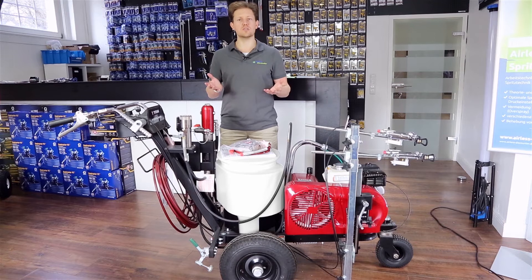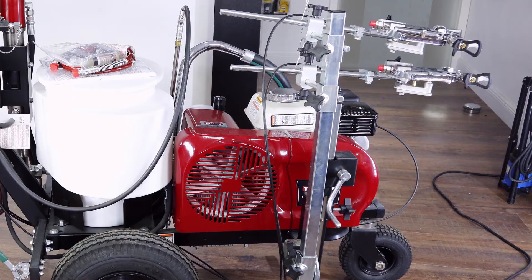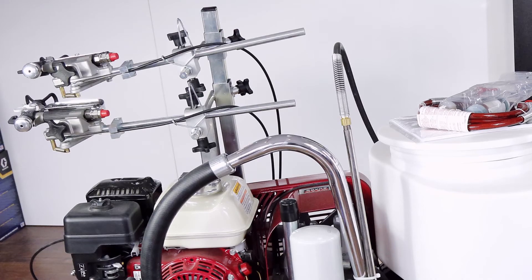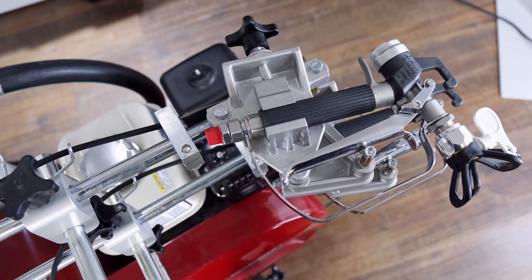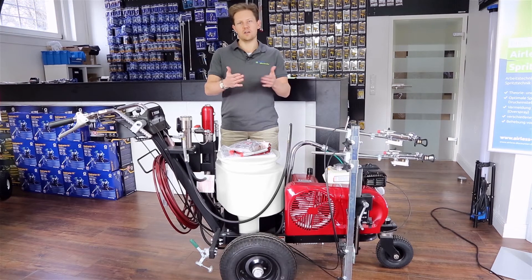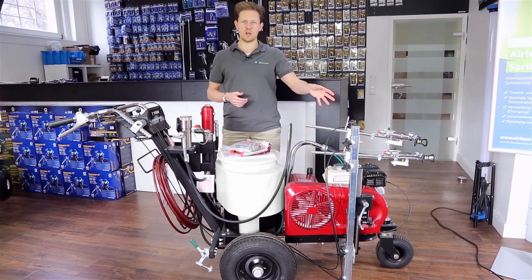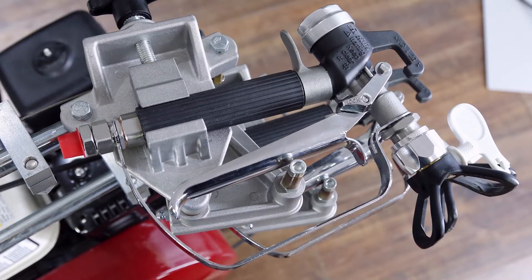It's got several features that have been worked on by Titan over the years. In this case they've got a new trademark customized arm, which is fully customizable depending on what height you want the spray guns to be from the road surface, and also the distance from the sprayer. You'll see we've got two spray guns attached to the paint sprayer.